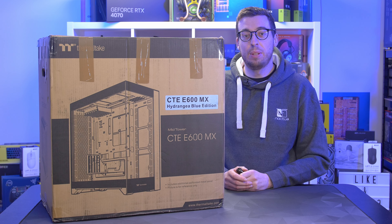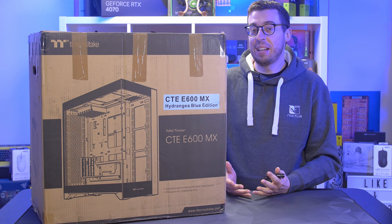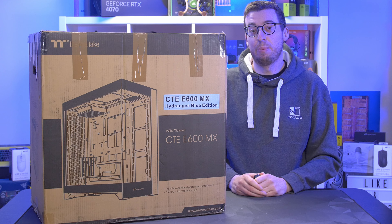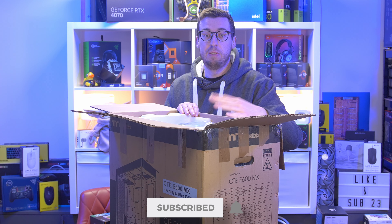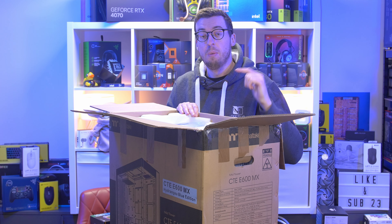Hey guys, today we're covering a new case — the Thermaltake CTE E600 MX. This isn't a white, black, or silver case; this is Hydrangea Blue, their 25th anniversary edition. Let's get inside the box and check it out. It's a little bit more subtle in person than it looks in the photos. It is worth saying right off the bat that you can get this in white or black if you want the traditional colors, but this is just a special edition one I was sent.